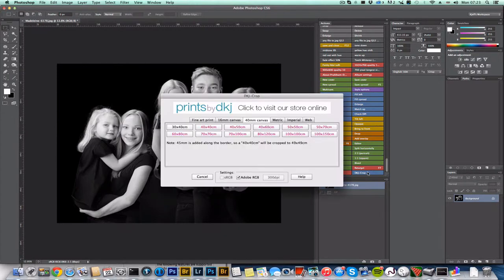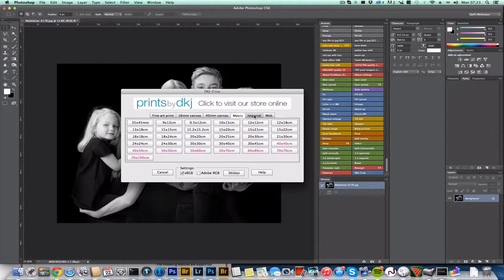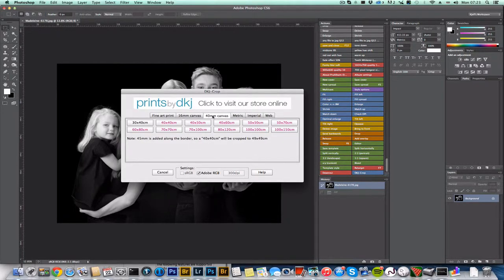Once installed, you'll see a blue button called DKJ Crop. Click on it and you'll find different tabs. The first three are for Daniel's print sizes, and the others are for everyday use prints. Let's focus on the first three, as these will help you when supplying prints to Daniel.